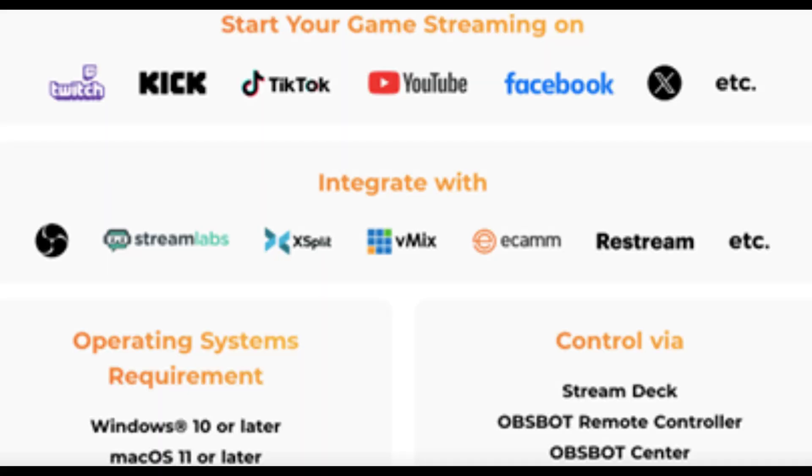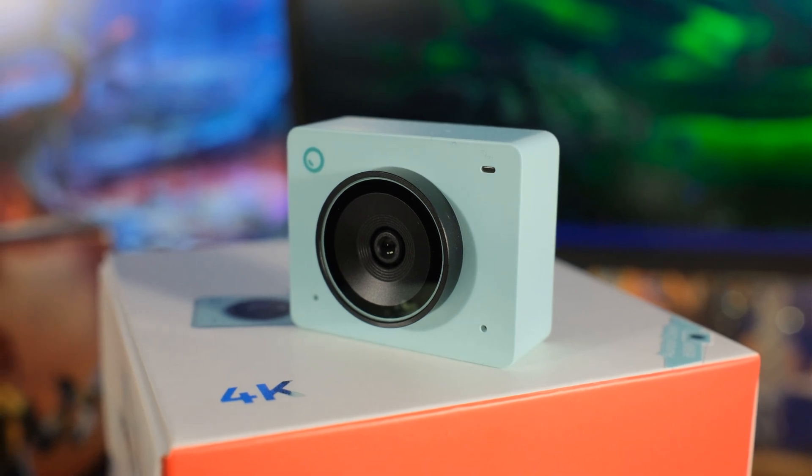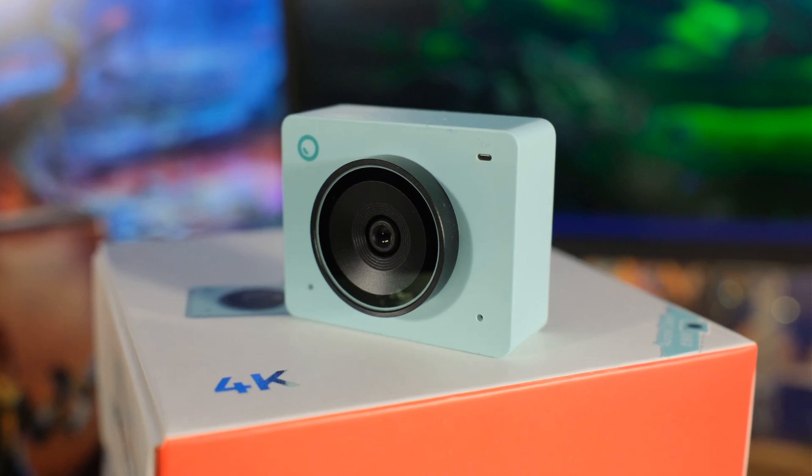The quality of the software is great too. This is going to work with all kinds of different platforms like Twitch, YouTube, and Kick. You can use it with different programs like OBS, Streamlabs, Vmix, and Restream. When you first plug this in, it's just going to work as a web camera — you don't need to install anything, but you should install the OBSBOT Center. Let's take a look at that.